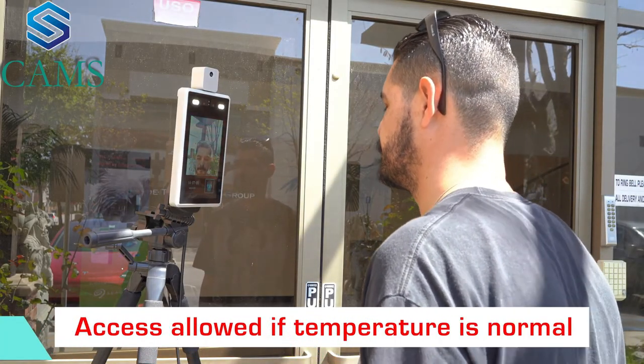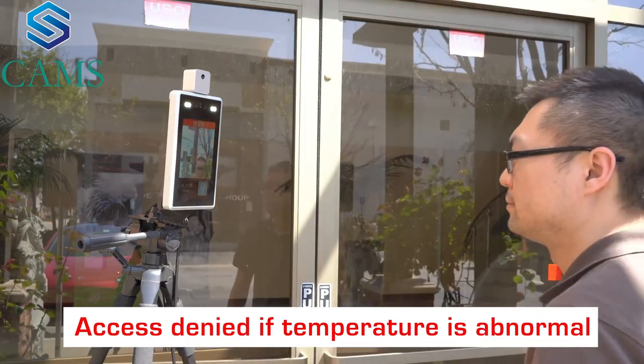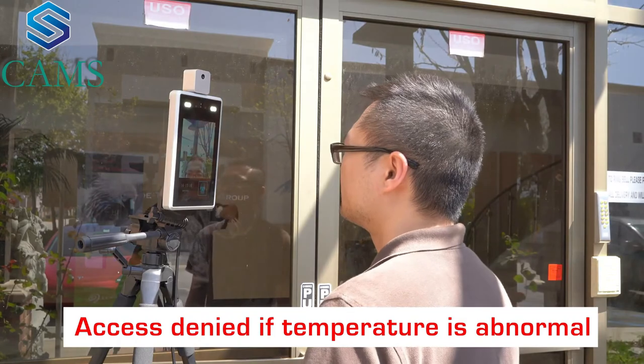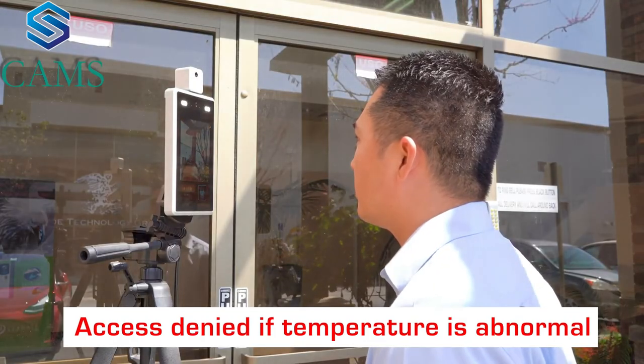Temperature is normal. Temperature is abnormal. Temperature is abnormal.